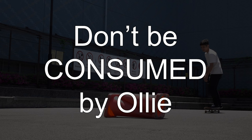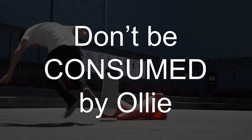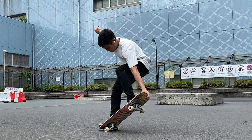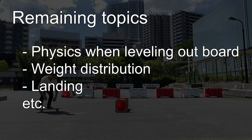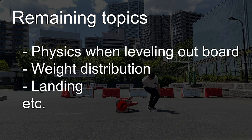Lastly, let me give you some mental advice. Don't be consumed by ollies, please. Many people have left skateboarding just because they couldn't ollie. There are a lot of different ways to enjoy skateboarding — sliding, ramps, and everything. Have fun; that's the key. If you find practicing ollies is not fun, do something else and come back to ollies anytime. We should still cover more topics such as the physics of leveling out your board, weight distribution, and landing — let's talk about them in the following videos.